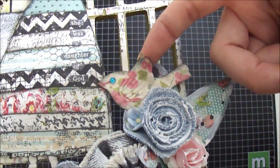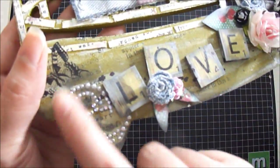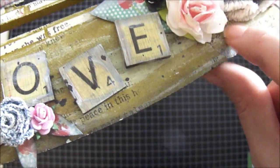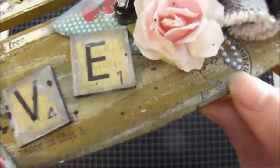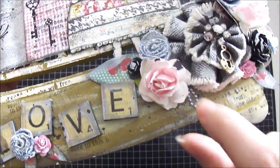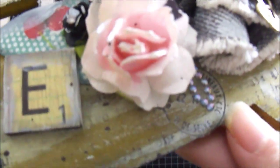I added a Prima bird on top and really liked the effect it gave. Over here I added some Prima bling and also a little Prima leaf right here. I colored that in using some jet black alcohol ink just to give it more of a black tone. Underneath this Prima bling I used the Kaisercraft Postal Stamp Rub-On.